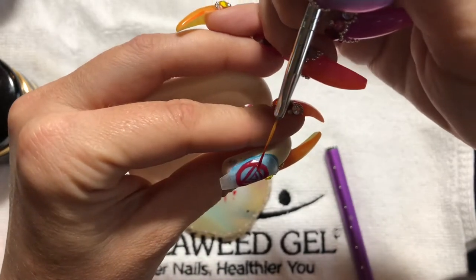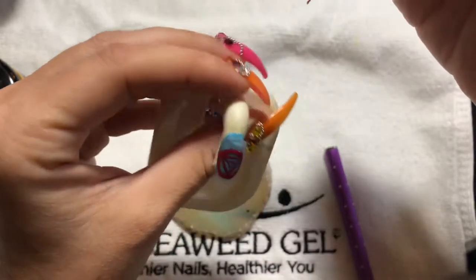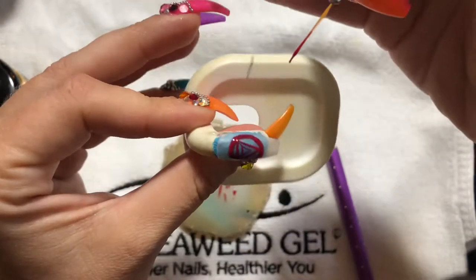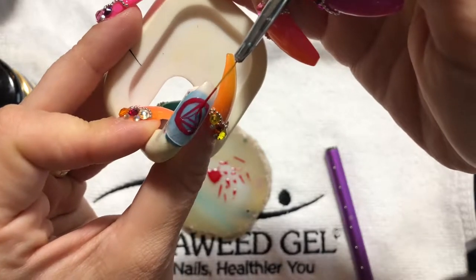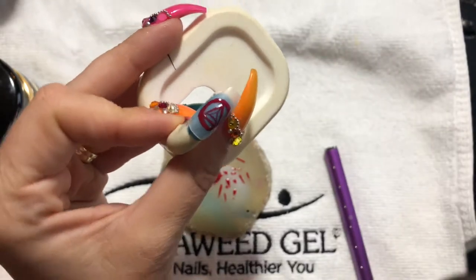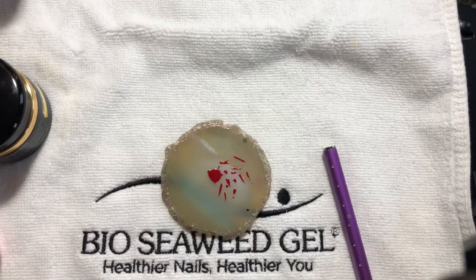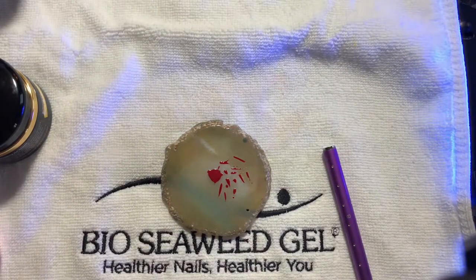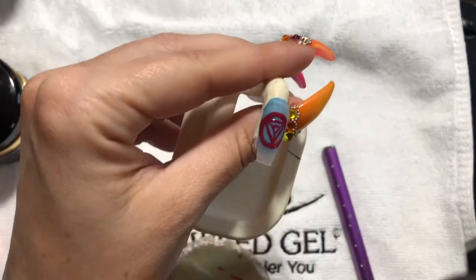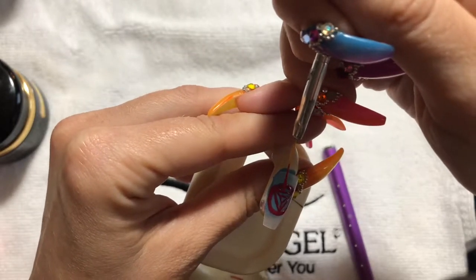And then connect here. We'll flash cure that. And then there are these lines that go like this.